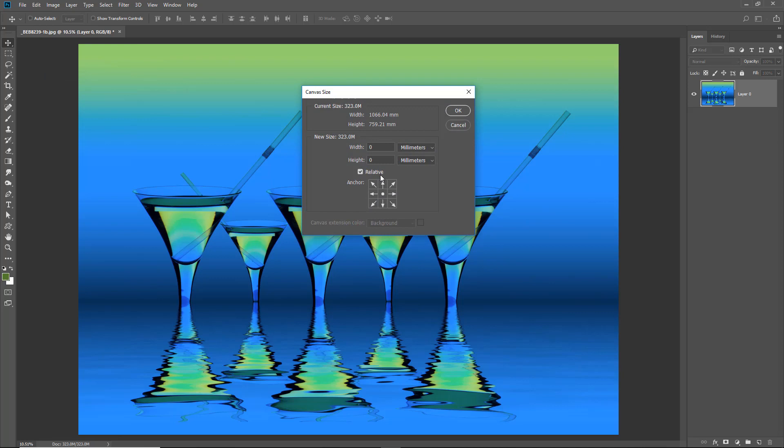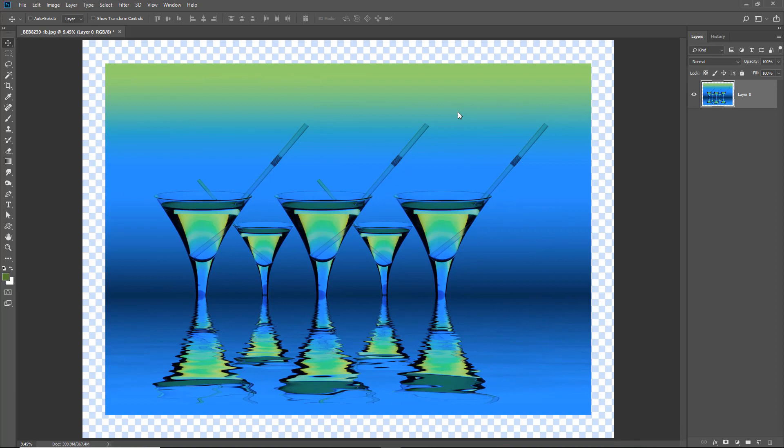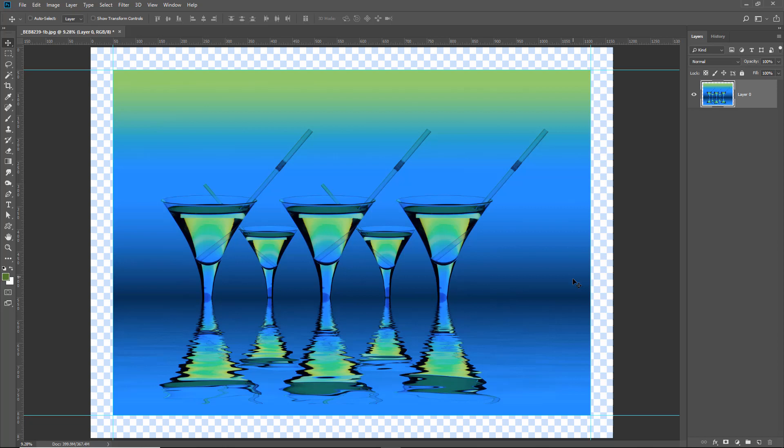I need to remove the lock to separate my image from the canvas, because I want to increase the canvas by 50mm without affecting my image. Once the lock is removed, go to Image > Canvas Size. With the relative box ticked, add 50mm to left, right, top and bottom — which means doubling up to 100mm total for each dimension. When I click OK and hit Control+0, we effectively have the same 50mm all the way around but haven't lost any of the image.